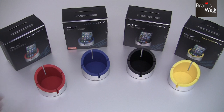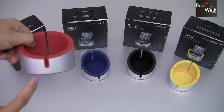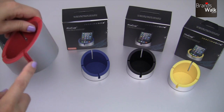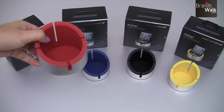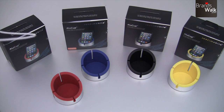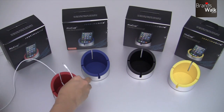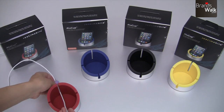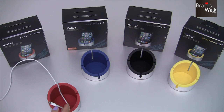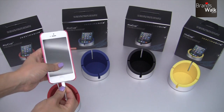I also wanted to show you how the cup works, because you'll notice there are openings on each corner. The reason for that is so you can charge your phone this way — or whichever direction you like — and then place your phone in.